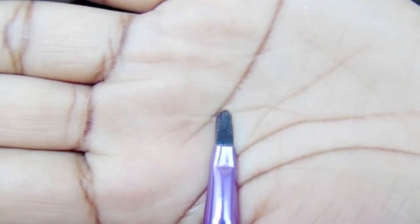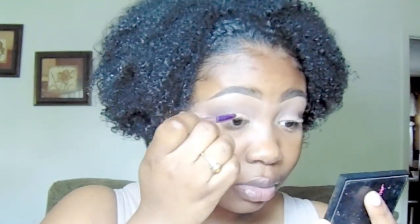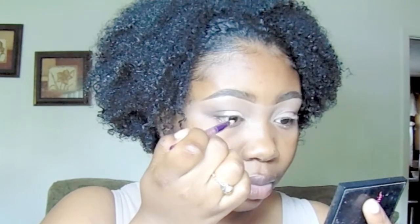I'm taking LA Girl Pro Concealer in the color Medium Beige and I'm just going to use this little brush — a brush shaped like this is best to use when you want to do a cut crease. I've tried doing cut creases with angle brushes and they don't turn out the same. I don't really know what the shape of this brush is called, but that's the best brush to use for cut crease. It's just so much easier compared to last time when I used the angle brush. Now I'm just going to take my concealer and wing it out for my cut crease.